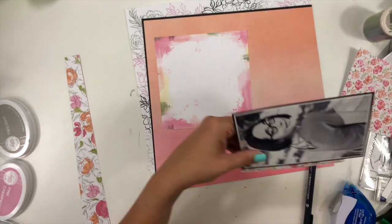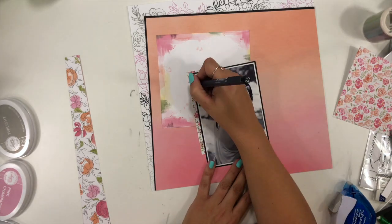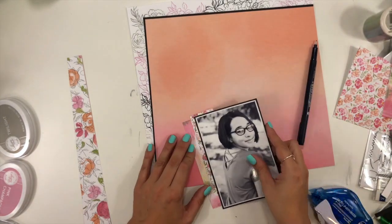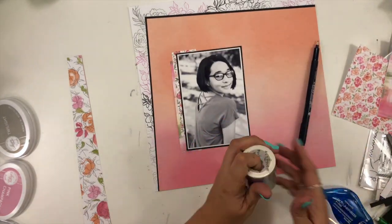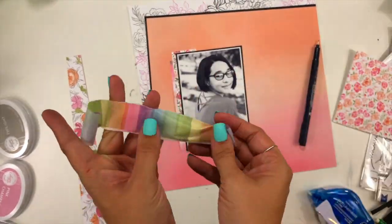I wanted to add a little bit of black detail, so I'm taking my black pen and doing some outlining — not on all of the flowers, just around a few of them. You'll be able to see this a lot better in the close-up images. I really like how that's going to highlight everything that's going on.